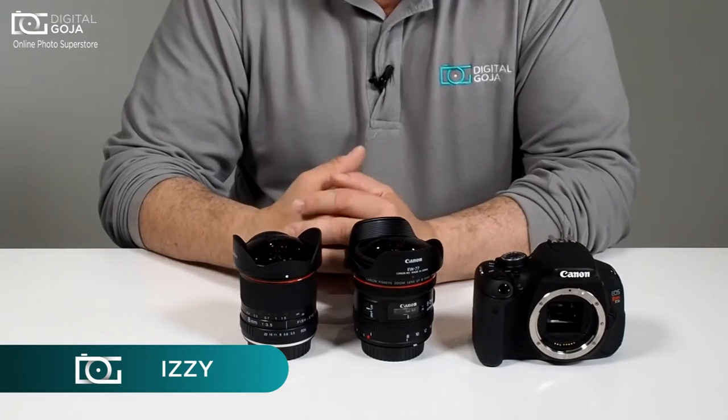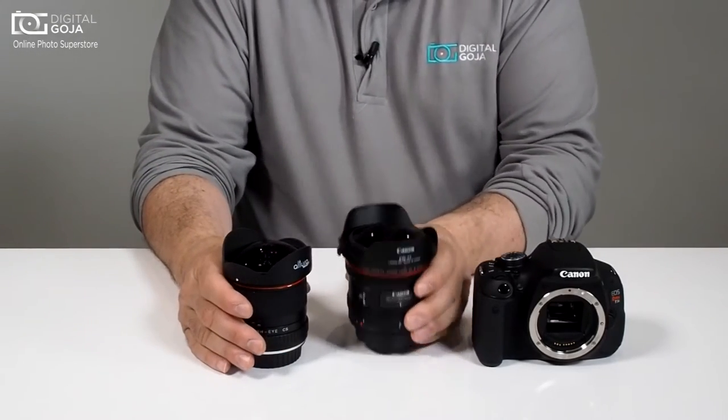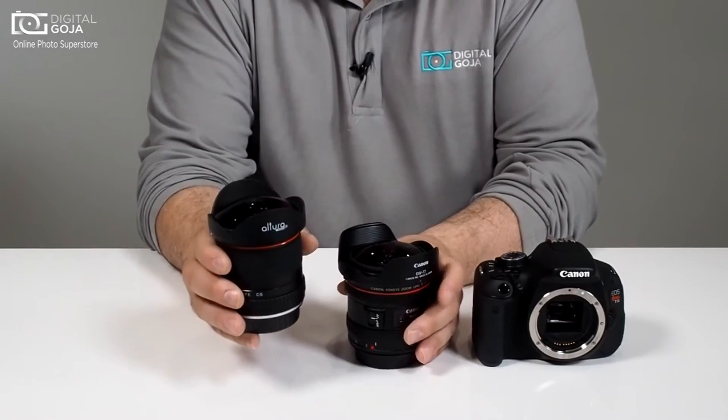Hi there, I'm Izzy from DigitalGoja.com, and today we're going to take a look at the differences between an autofocus electronic system lens and a fully mechanical manual focus lens.